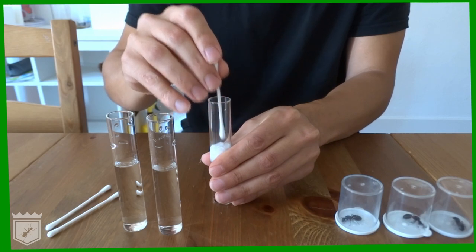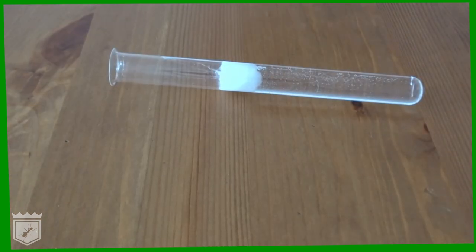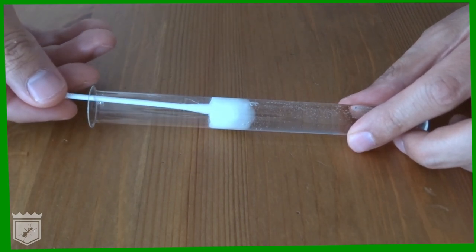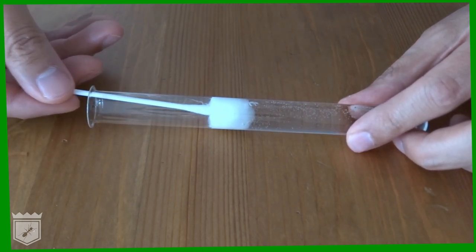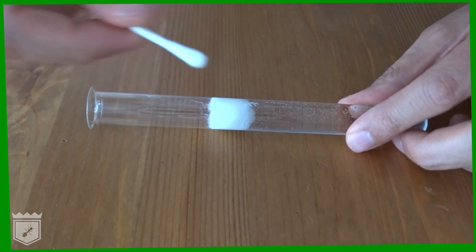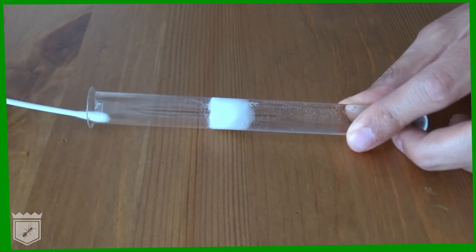You need to let the water soak through the cotton until the front facing surface is wet. You can test this by rubbing a dry cotton swab against the cotton barrier — if everything is right, the cotton swab will feel at least damp when you touch it afterwards. Then use the cotton swab to dry out the front of the test tube.